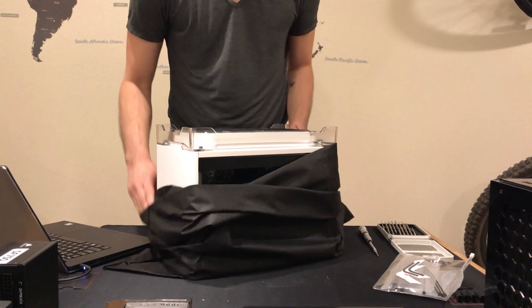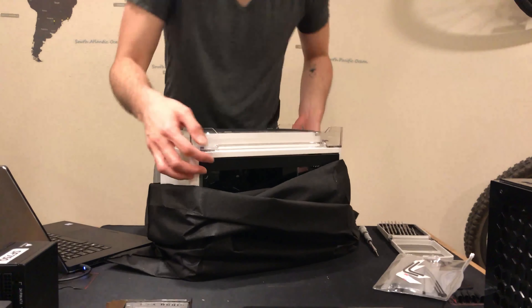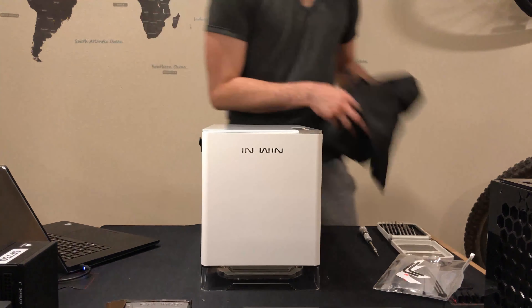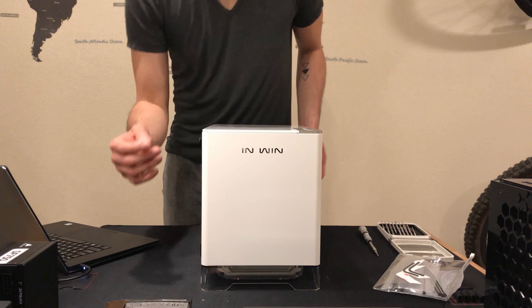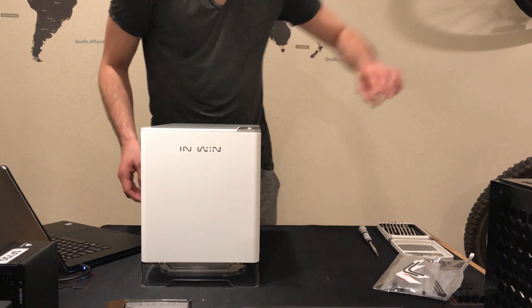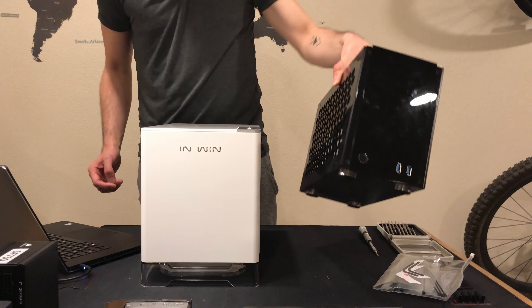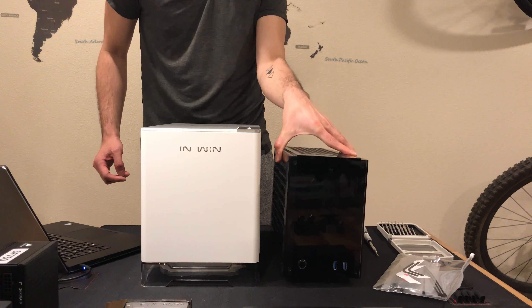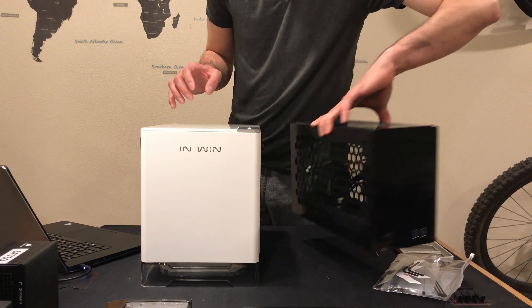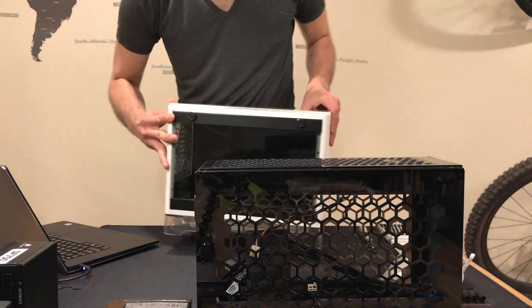I've got the case — it's got a lot of plastic. Right away we can do a comparison of my current small form factor case, which is the Geek A50. Here's the size comparison of the two. You can definitely tell that the Geek A50 is much smaller than the InWin A1.